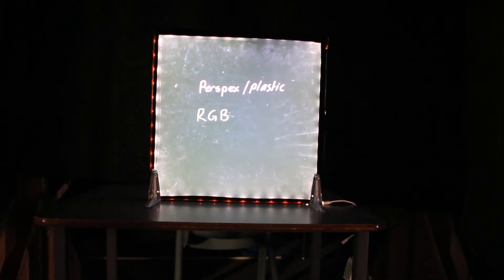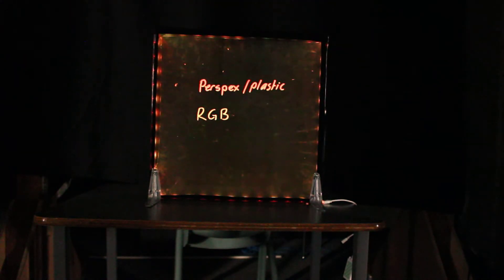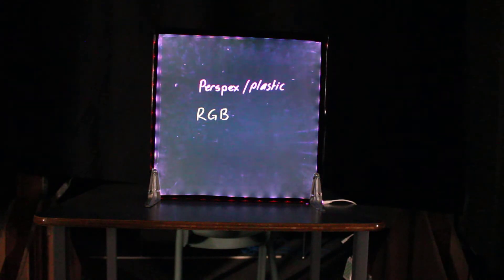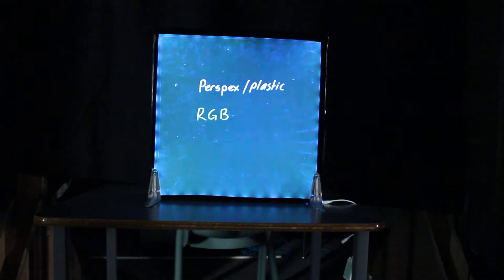I've got it on auto setting at the moment, so I'm gonna switch it to manual soon so I can show you what it looks like. The other thing is I use LEDs that are RGB — red, green and blue — so I can cycle through the different colors. As you can see it sweeps through the different colors, which I think is pretty cool if you're using this as a display stand.